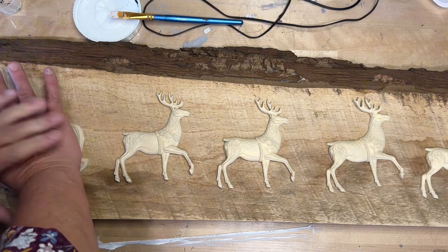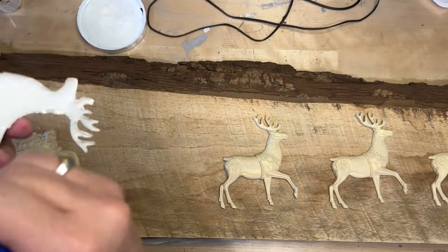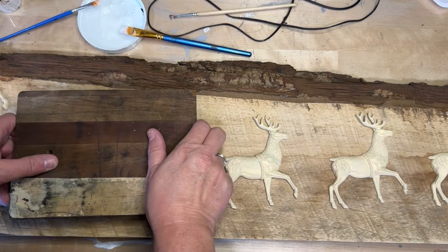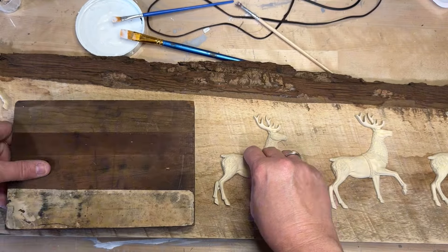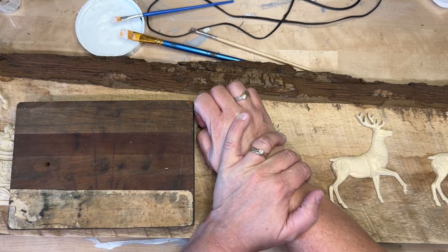Those I had to actually use something to weigh them down heavy and let them sit so that they would stick, because they had a tendency to want to pop just a little bit. So if you do this, especially if your board is a definite rough cut — it won't be super flat.